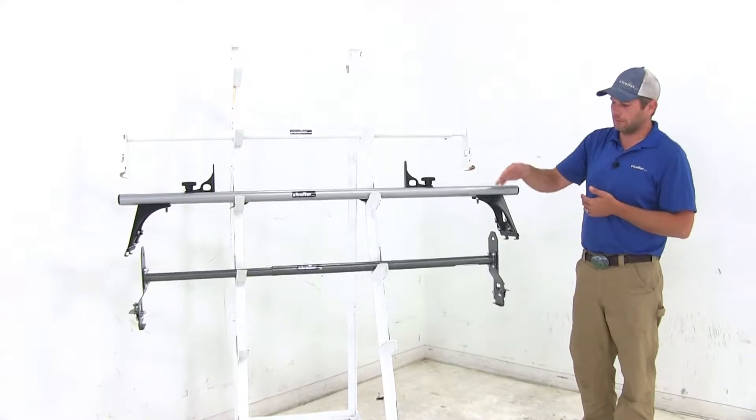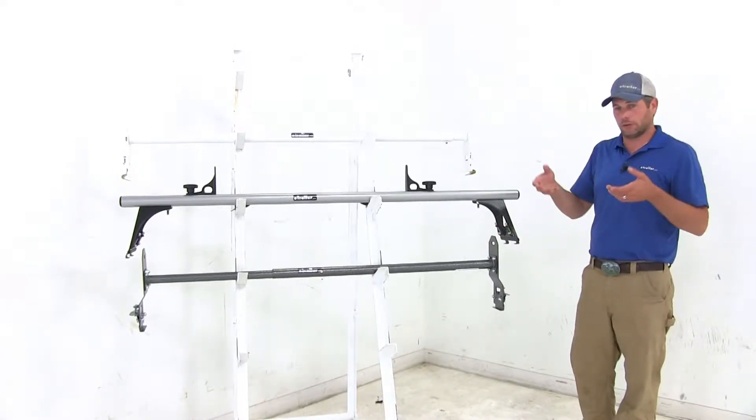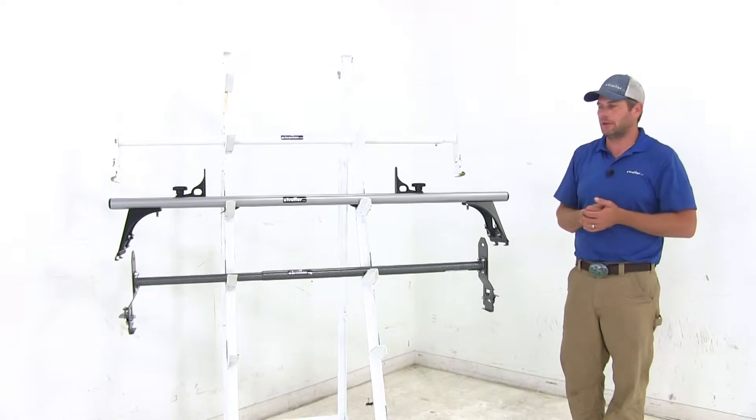Now all three that we have here today are rain gutter mounts. They're designed to mount right to the rain gutters that run down the sides of your Express.